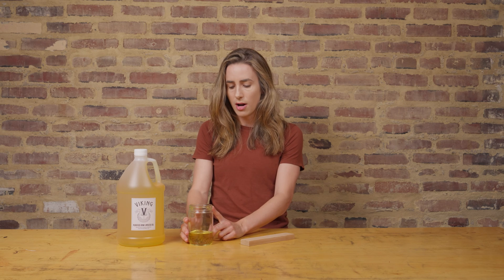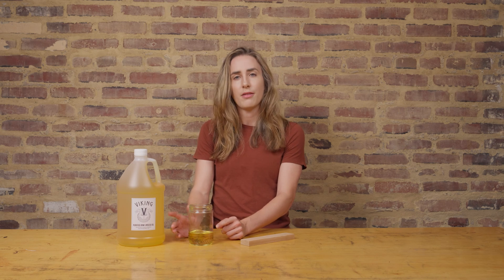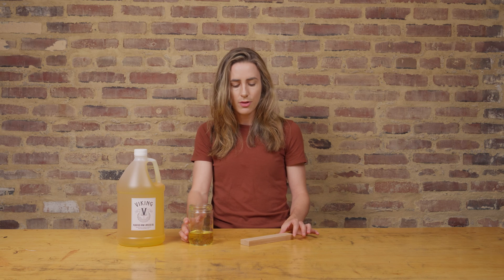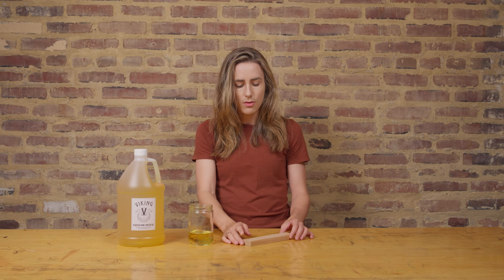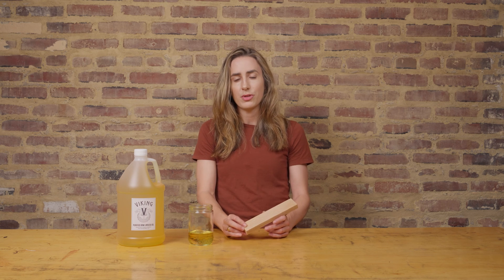So we've filled a glass jar with a little bit of our Viking purified raw linseed oil. This oil has a really nice small molecular structure and it's going to soak in deeply and quite quickly. We're going to use a wood sample stick, place it in our jar, and watch it for a few days.